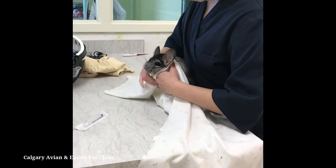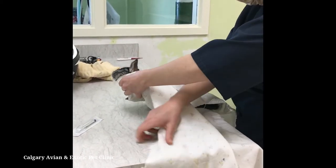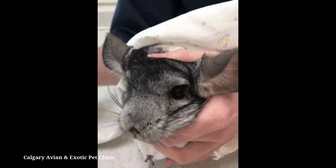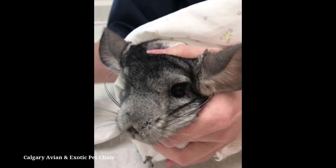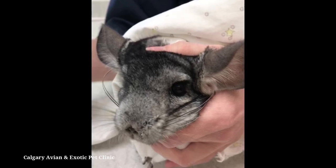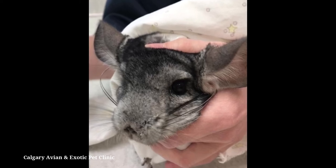To safely secure your chinchilla for syringe feeding, gently wrap them in a blanket or towel as demonstrated in this video. Using your non-dominant hand, control the head by placing your fingers under the jaw and your thumb on top of the head. Do not put pressure over the bridge of the nose or nostrils, as this could restrict your pet's ability to breathe. Chinchillas are obligate nasal breathers.